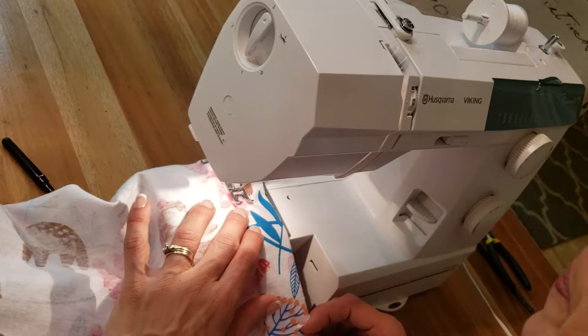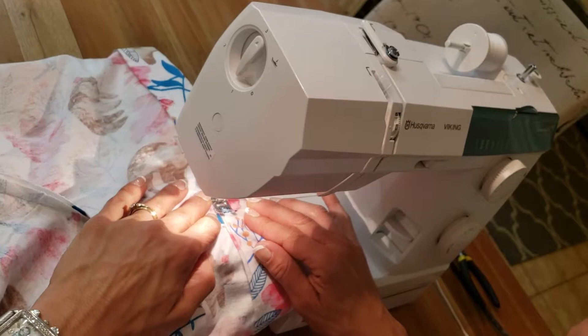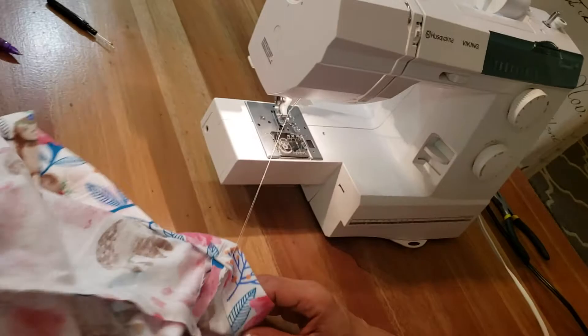I'm trying to go as straight as I can, just using the end of the presser foot as my guide. Then we're going to meet the line again, and when we meet that we're going to backstitch. Raise the needle up — presser foot up. You're going to do the other leg as well, and then I'll show you the last final thing.